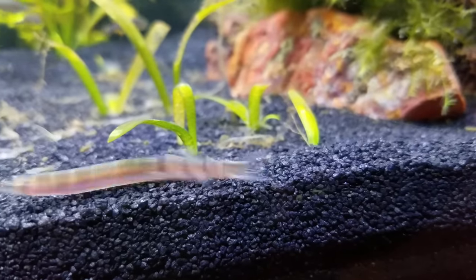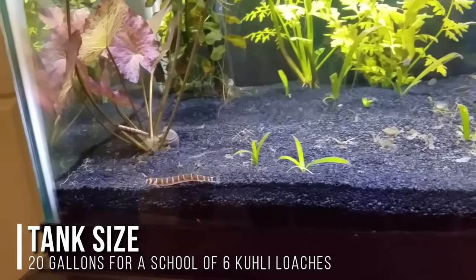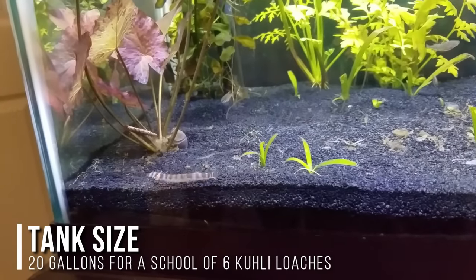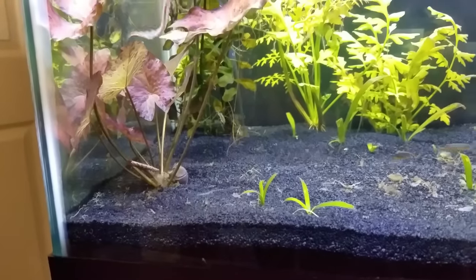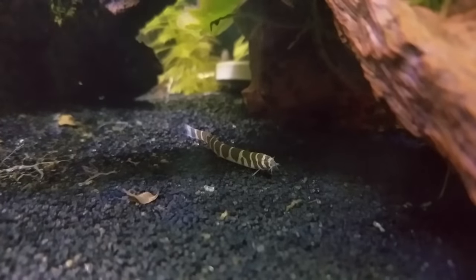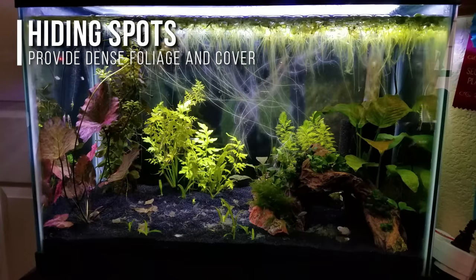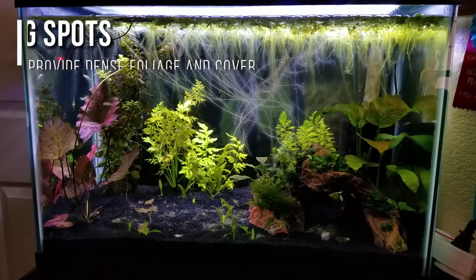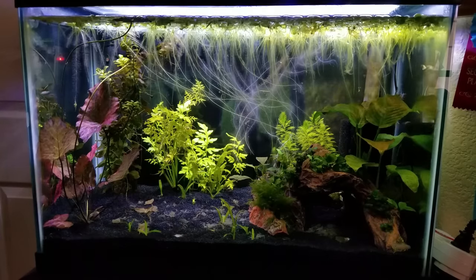In terms of tank size, I'd go with a minimum of 20 gallons for a school of six. They don't school per se, but they definitely feel a lot more comfortable with safety in numbers when there's more of them. For example, if you just get one kuhli loach, you'll probably never see it. You definitely want to provide more plants and hiding spots for cover, because as the adage goes with shy fish, the more hiding spots you provide, the more out and about and visible they are.